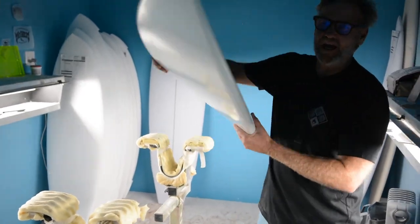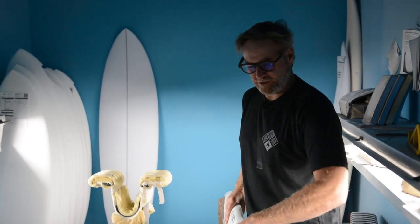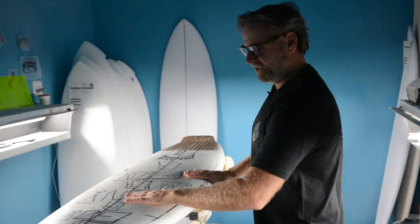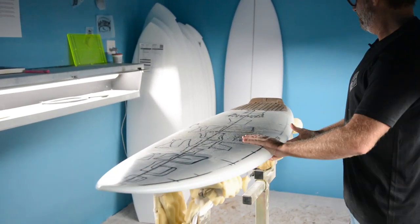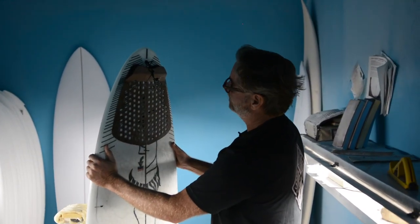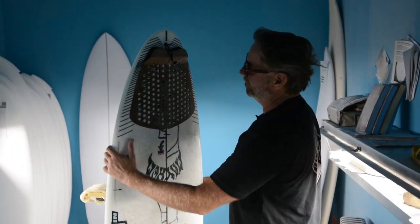Nice tapered down rails, knife in. Super low entry up front, plenty of volume to fly down the line, getting to waves early. Paddle machine up here, low entry. And then the tail, nice and pulled in. Control your speed. You can hold a nice line on steep, hollow waves.